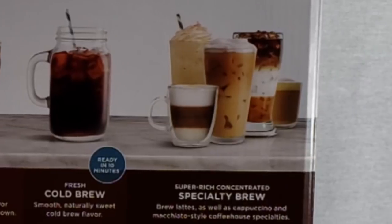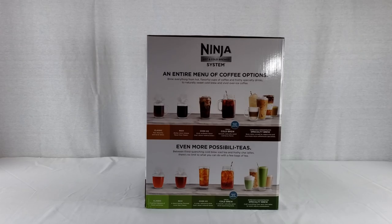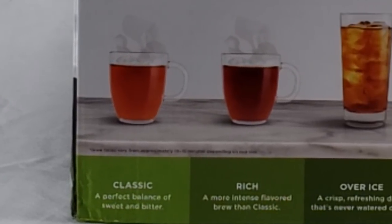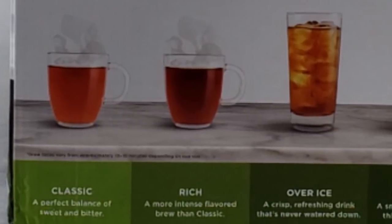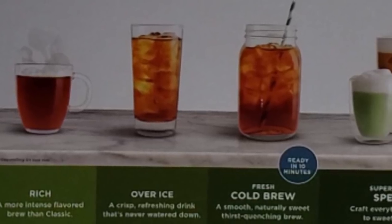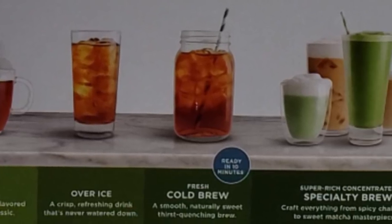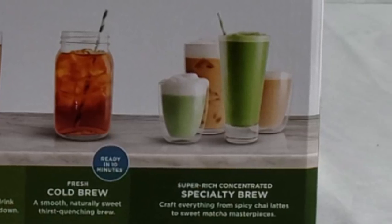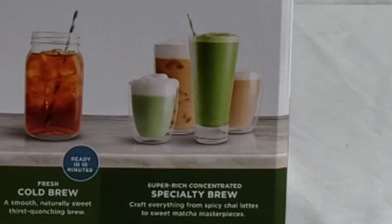There are also super rich concentrated specialty brews — you can brew lattes, cappuccinos, and macchiato-style coffeehouse specialties. On the tea side, there's even more. This tea maker takes loose leaf or bag tea. You can have classic tea, rich tea, over-iced tea that's never watered down, a fresh cold brew tea ready in 10 minutes, or super rich specialty brews — from spicy chai lattes to sweet matcha masterpieces.